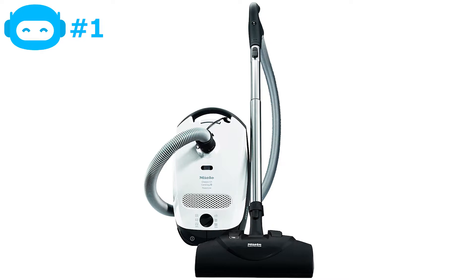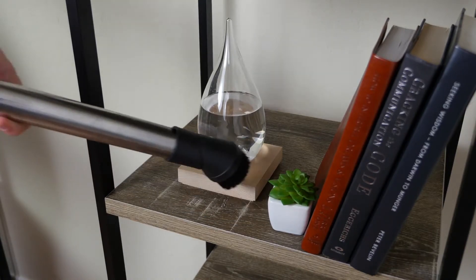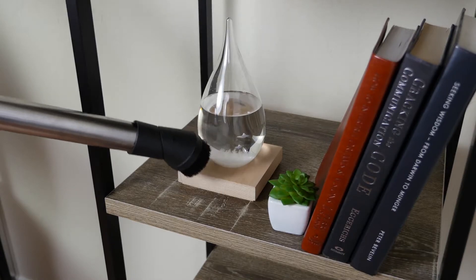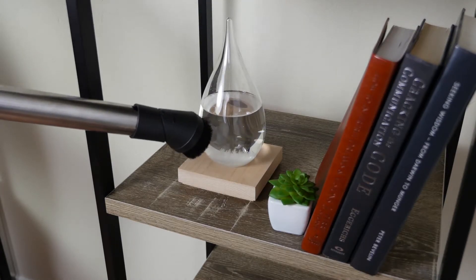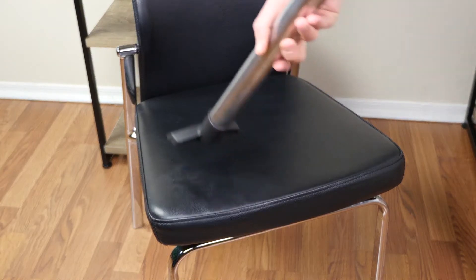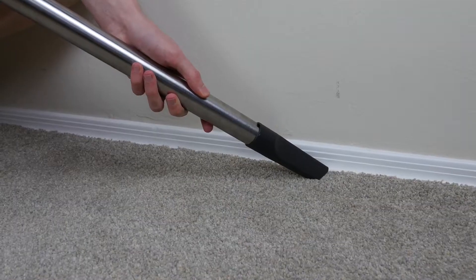The Miele Classic C1 Cat and Dog canister vacuum cleaner — Miele vacuums always top our lab tests for performance, and this model is designed for cleaning up after cats and dogs. It's especially great if you're worried about pesky smells, since it features an active air clean filter to help neutralize any lingering pet odors.